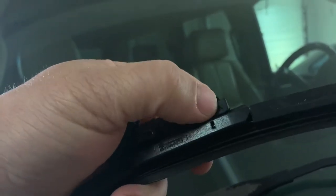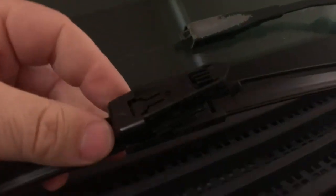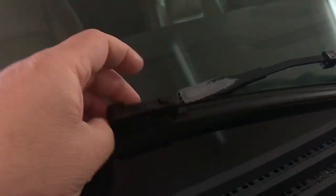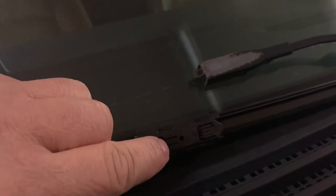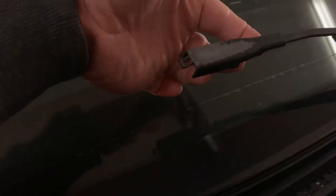You can see the back of the wiper hooked down into that slot right there. Now the new wiper has a slightly different looking connector but it's going to be just as effective. You'll see that this tab here is going to slide right under this lock here, and then these are going to push up on the back here and lock.